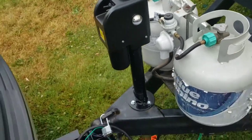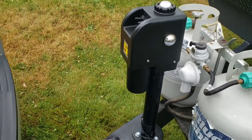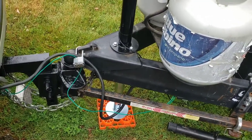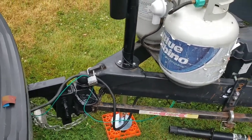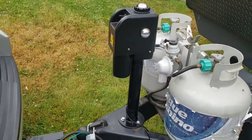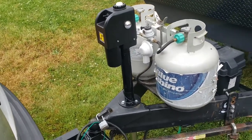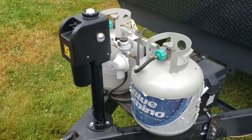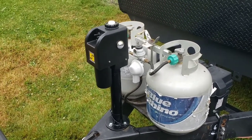Hey Outdoor Office family, I hope you enjoyed this little tutorial on how to install an electric jack on your camper. It's pretty easy. Now I'm going to unhook and get some wheel chocks under the wheels, then do our summer maintenance because we are camping this weekend. Hey y'all be good — this is Larry Johnson from the Outdoor Office. I hope you hit that subscribe button — we'll talk to you later.